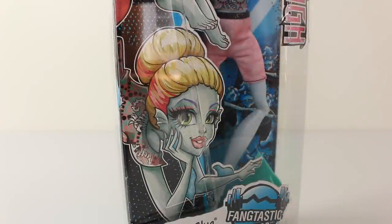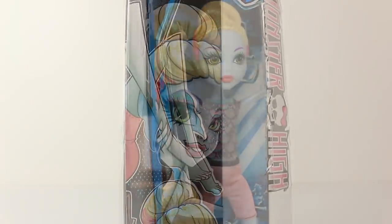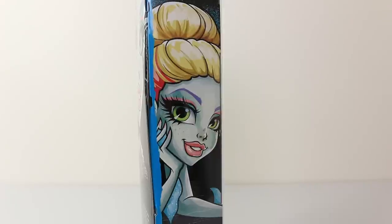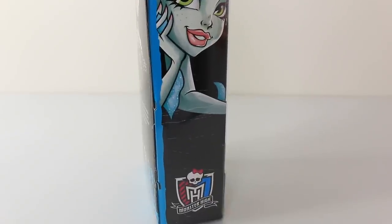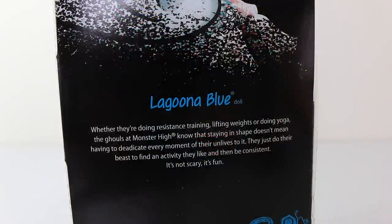Just above that we have this awesome artwork of Laguna, and she's really limber — check out her feet. On the side of the box we have some more artwork as well as another Monster High logo. On the back of the box we have a beautiful close-up of Laguna giving us a big smile.